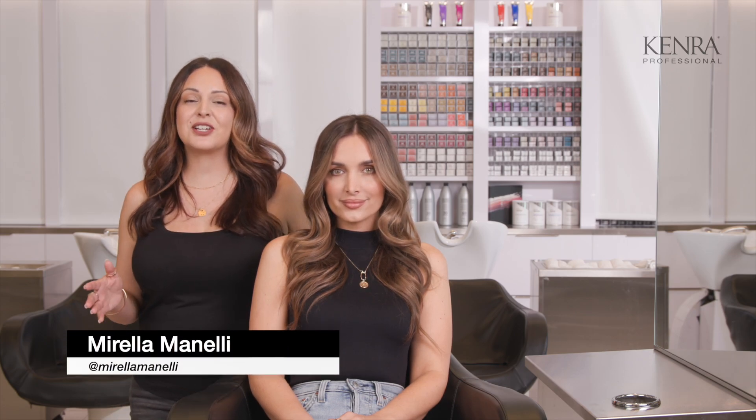Hey, it's Marilla Minnelli, and today I'm going to show you how to achieve this toffee brunette shade using all Kenra color. Now let's go ahead and get started.